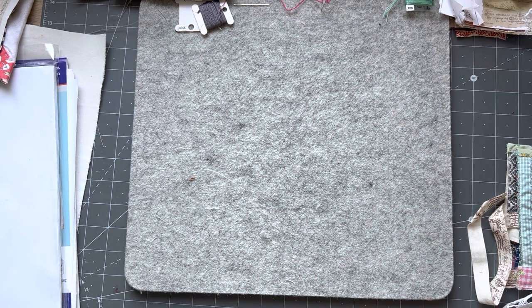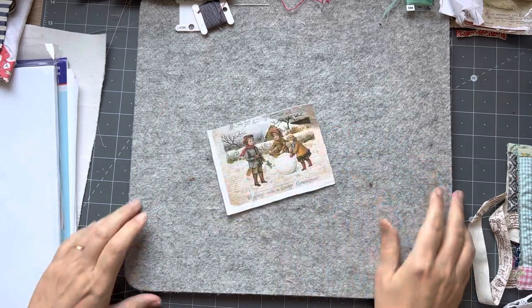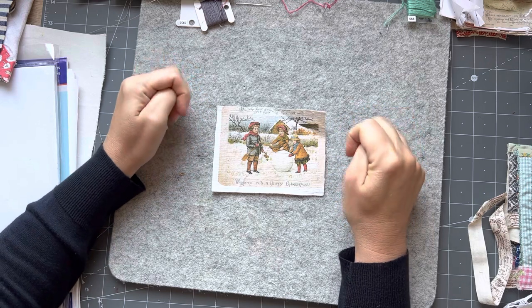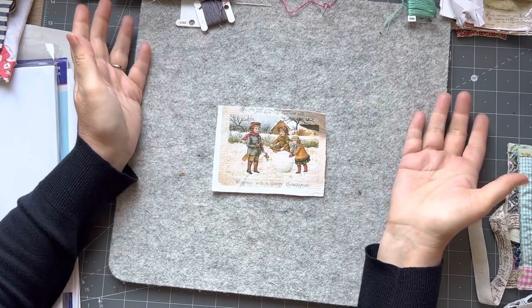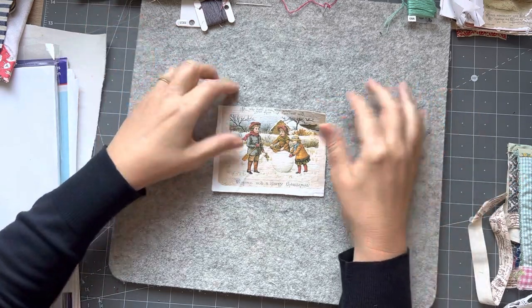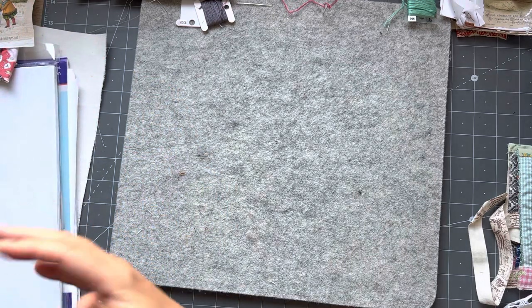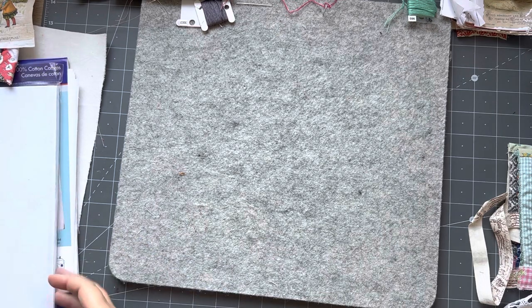I'm sure Sarah's spoken to you about some alternatives. I'm going to use this image that I printed on antique hemp. Some of you that got my packs would have gotten some of these images and you might not have used it yet, so you could use that. If you didn't get a pack, which is highly likely because I only did a small amount of them...